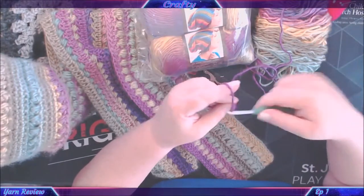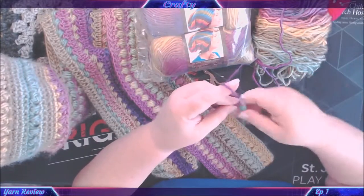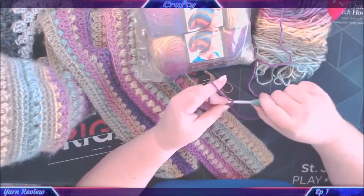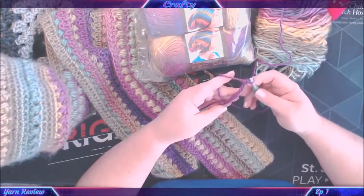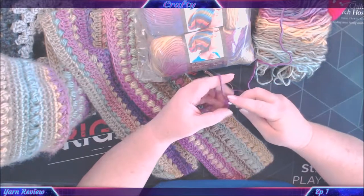I'm using a 6mm hook on this one. Apologies — that was my phone. At that price point, I've got to be honest: in Australia I wouldn't pay that for a skein of yarn — that's a lot of money.